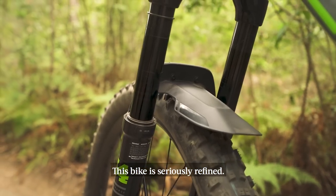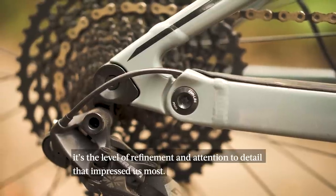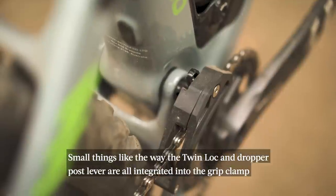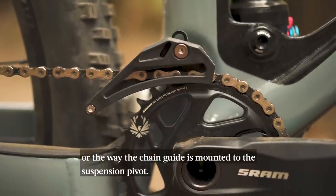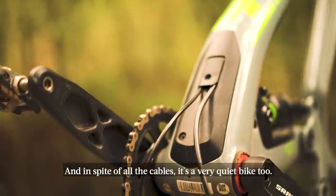This bike is seriously refined and aside from the glowing performance when the terrain gets challenging, it is that level of refinement and attention to detail that impressed us the most. Small things like the way the twin lock and dropper post levers are integrated into the grip clamp, or the way the chain guide is mounted to the suspension pivot — it's just really nicely done. Even the headset spacers have unique styling to them and in spite of all the cables it's a very quiet bike as well.